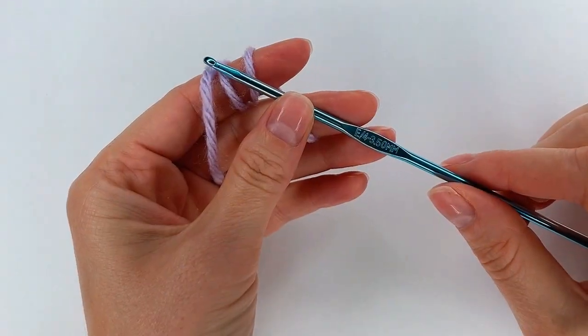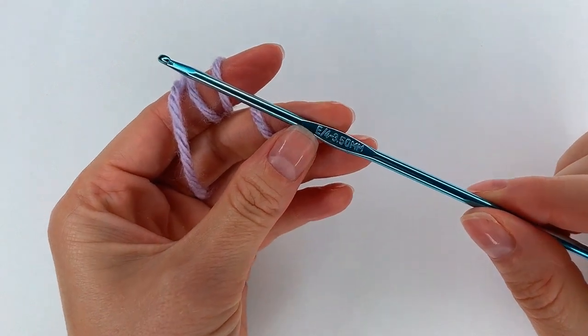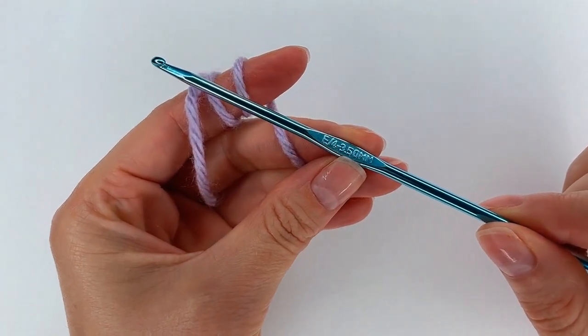Hello and welcome to another tutorial on my channel created by Kaye. My hook size is 3.5mm.